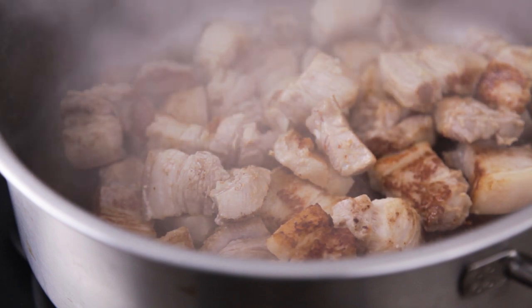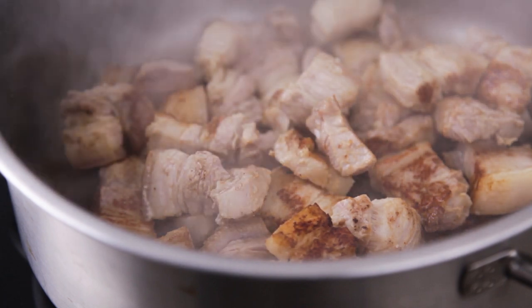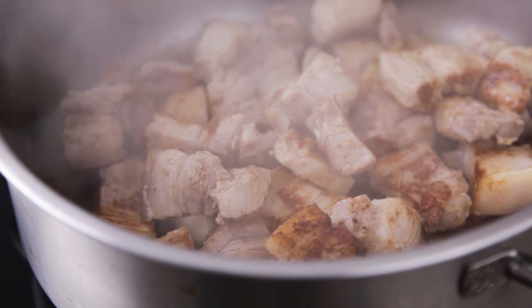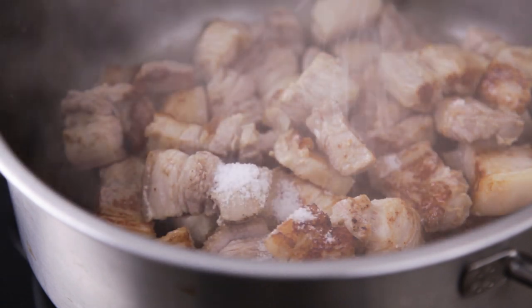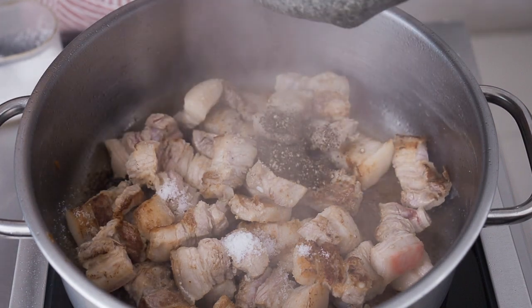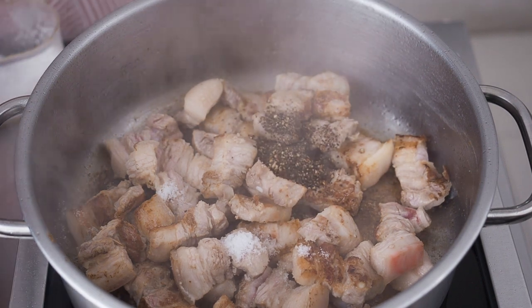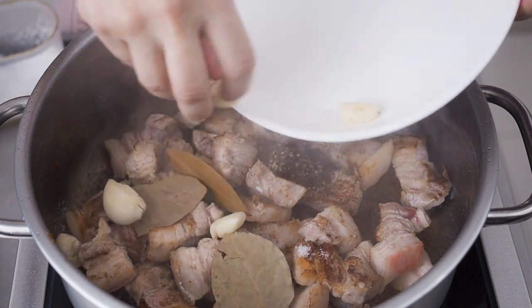After browning, if too much oil has rendered out of the pork belly, remove some of it. But don't remove the brown bits at the bottom of the pan — that's brown, and that's flavour. To the pork belly, add 1 teaspoon of salt, add in the black pepper, 3 bay leaves, and 8 cloves of garlic that have been smashed with the skin removed.